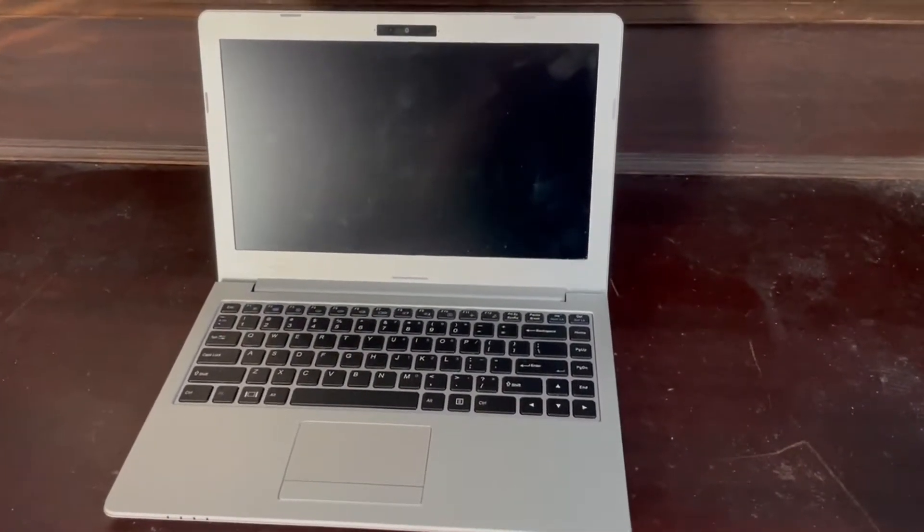System76 make a lot of great machines and I've even taken a look at their Gazelle gaming laptop for my first video on the channel, which you can check out in the top corner. But anyways, if you don't want or need such a heavy hitter and really just want something that's a portable thin and light laptop that looks great, they have this bad boy right here — the Galago Pro laptop, which personally I really love.